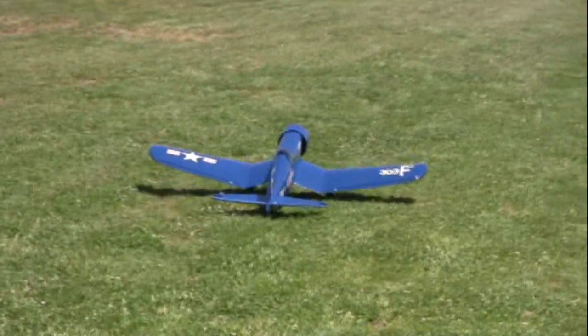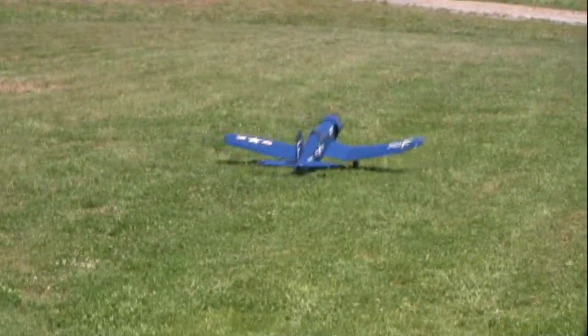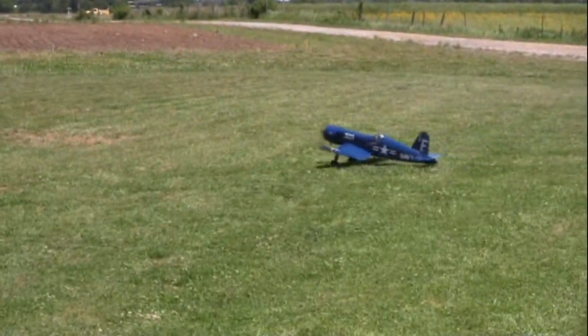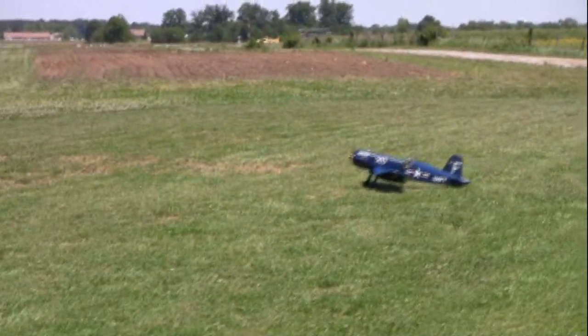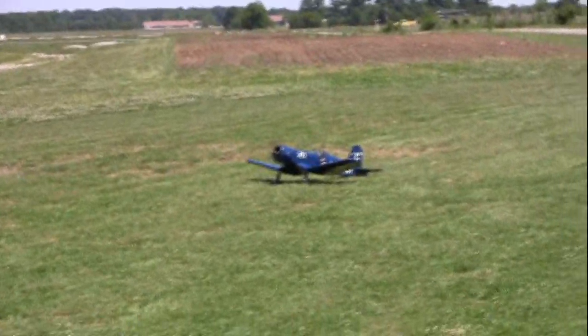Do you ever fly one of these? Nope. That makes two of us. That's right — made and fly. Hey, it's going to do one of two things: fly or fly. That's right.